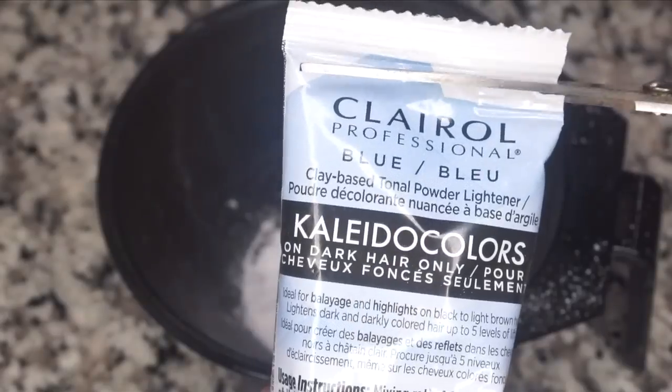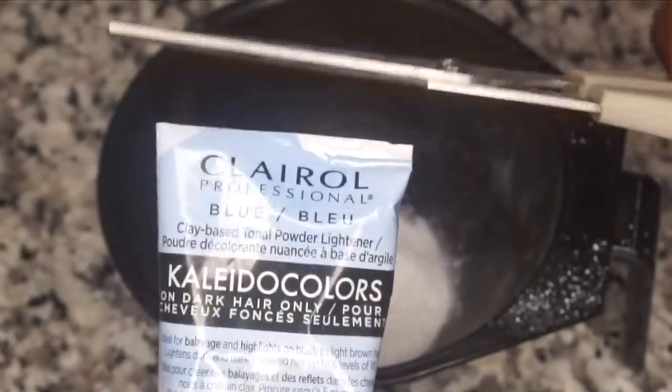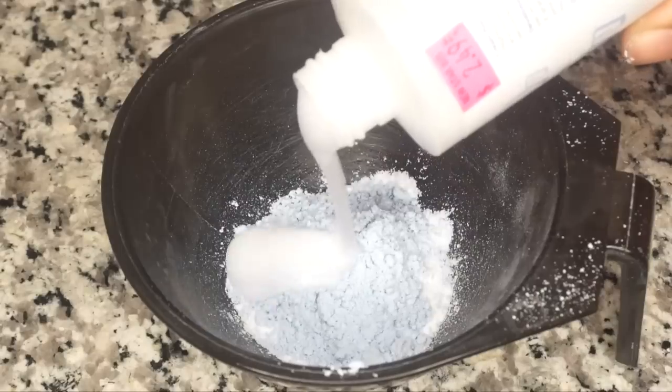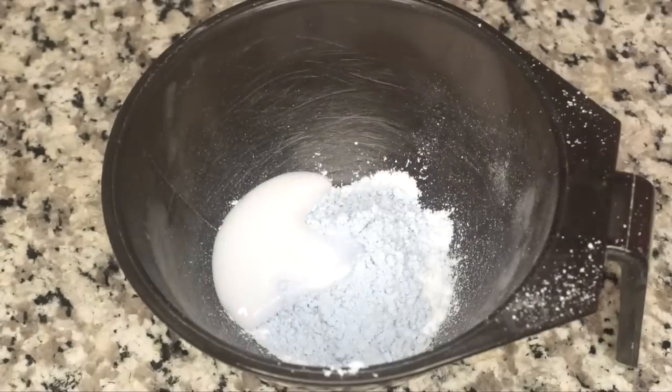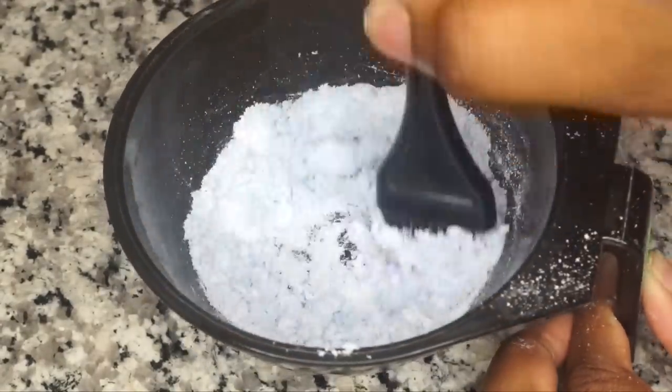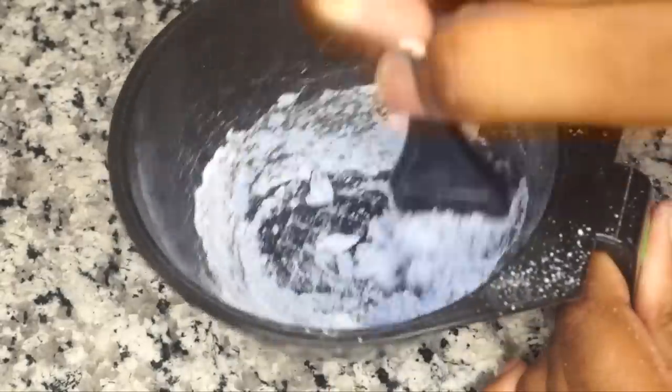Add the colada colors in blue — again, this is just going to tone the color so it's not too reddish or too brassy, and it'll look like a brown color. Then add your developer, take your mixing utensil and mix it so that it's like a paste — not too watery but not too thick either.